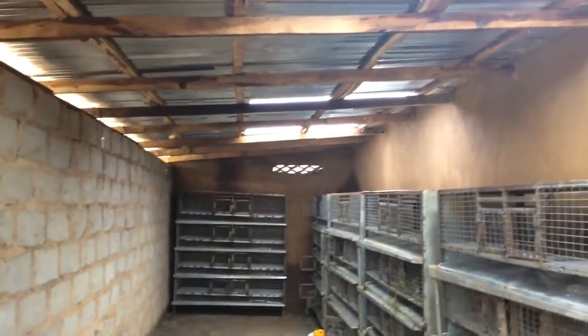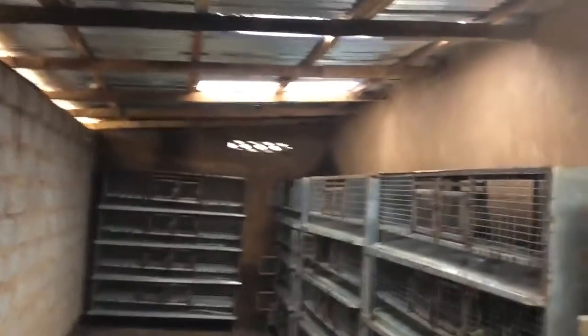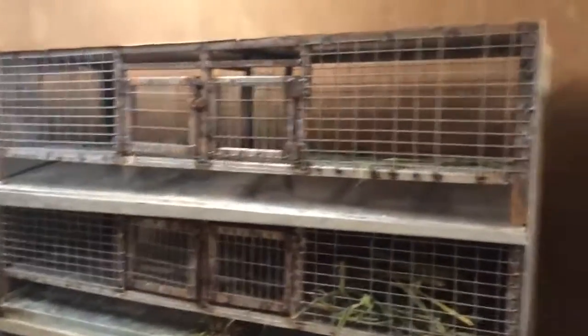Look at the house, the way it is. This is to prevent cold from having access to the grasscutters. You can see the way it is. You can do your grasscutter farm this way and you will be glad.